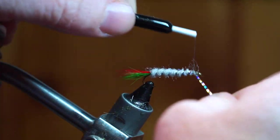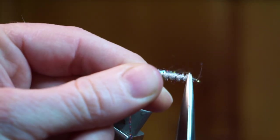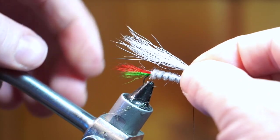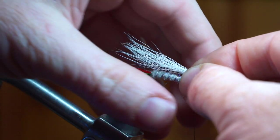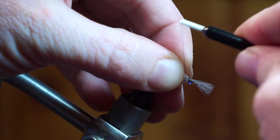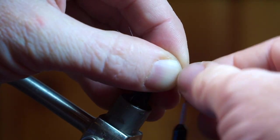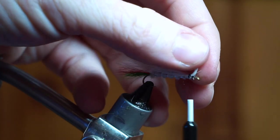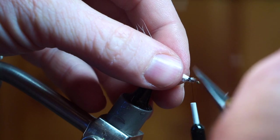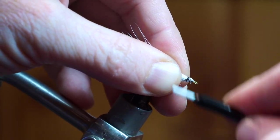Capture the tinsel with your thread right behind the hook eye. Now prepare some white bucktail and tie that in, giving yourself a little room behind the hook eye, then trim off the waste and add a taper. The taper is really important as it allows you to create a nice head. Cover the tips of your bucktail with thread wraps if needed.